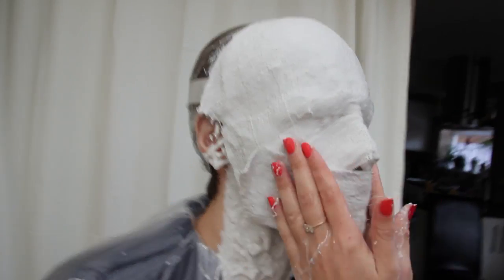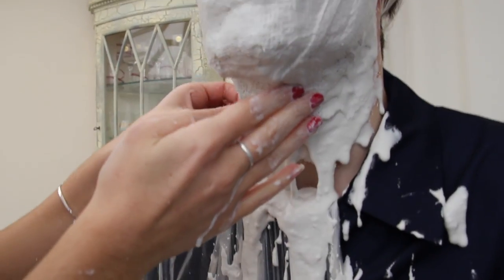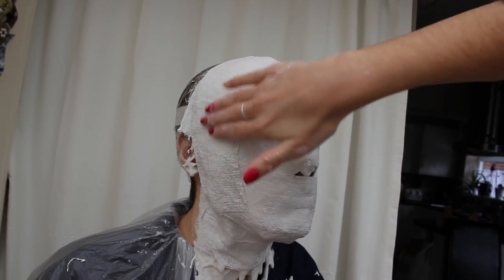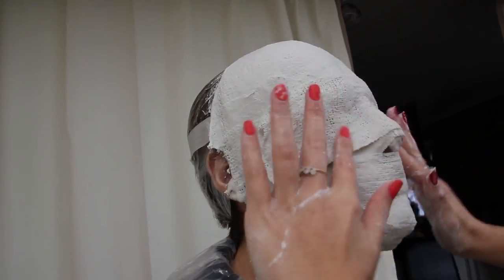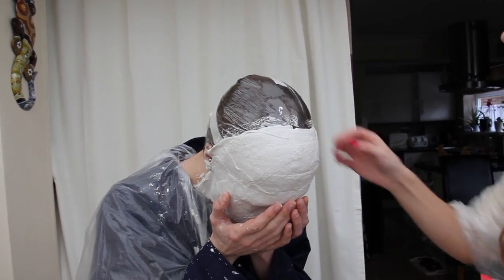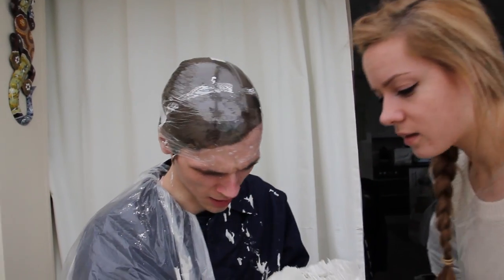Remember to keep asking if your model is okay — this is really important at this stage. If they are panicking, this is easy enough to get off; just get them to lean forward and wiggle their face. Coating the sides and the neck is really important as this is going to be the wall that stops the plaster pushing. As it dries it will go really hot, and once it's ready to come off it will be really hard and will have cooled down a bit. Get your model to lean forward, put the mask in their hands, wiggle their face, and it should just slip off as easy as that.